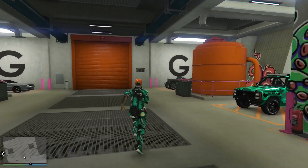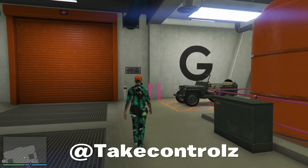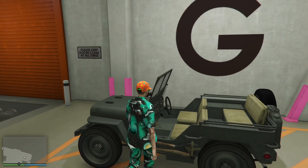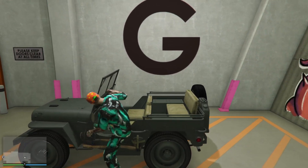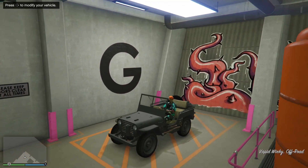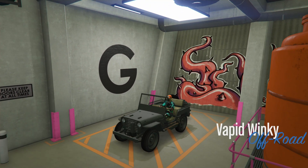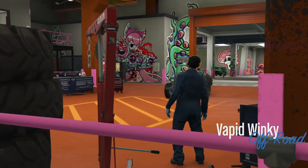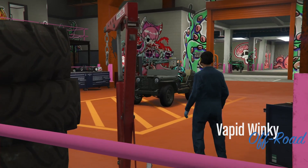Yo, what's happening guys, back on Grand Theft Auto - they've done a big update today and one of the new vehicles they've added is this. Look at this thing, it's called the Winky, it's an old army jeep. We're going to customize it, take it off-road. If you enjoy this video give it a thumbs up, subscribe if you're new. Let's see what you can do to this thing - it looks sick.